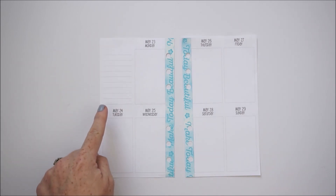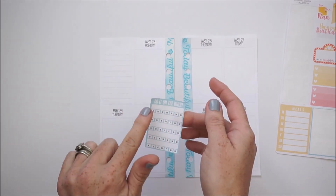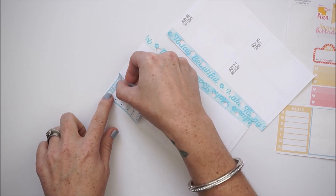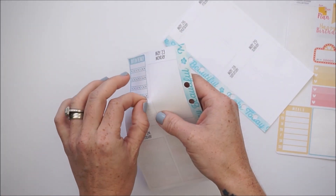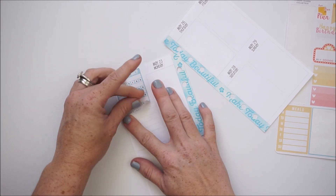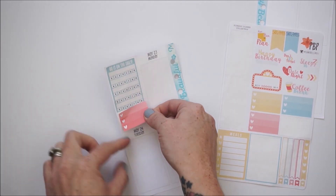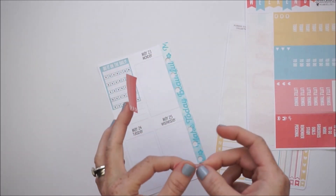I'm going to set up my layout like I did last week, starting in the sidebar section and going day by day. I'd like to use this 'Do It on the Daily' habit tracker — it's awesome because I can list a ton of different things in a small space. I'll set that right up at the top. It might be a little crooked, but So Much Crafting stickers aren't typically removable without ripping the premium paper, so I'll leave it as is.